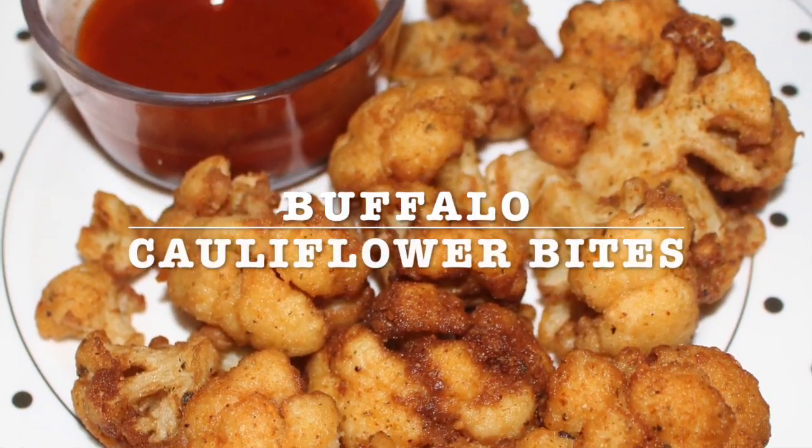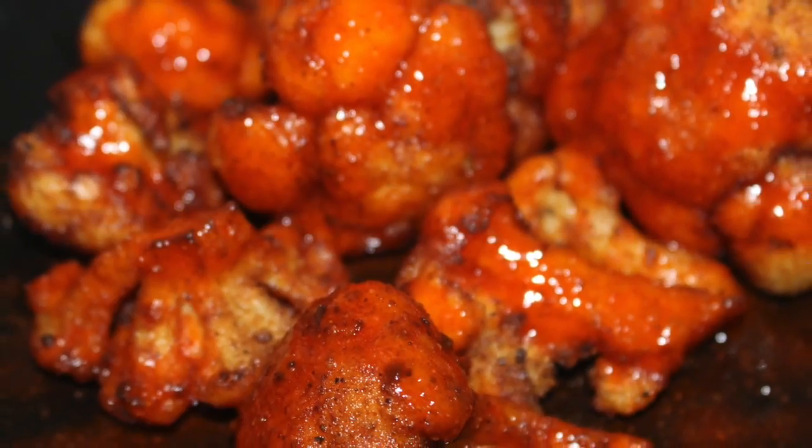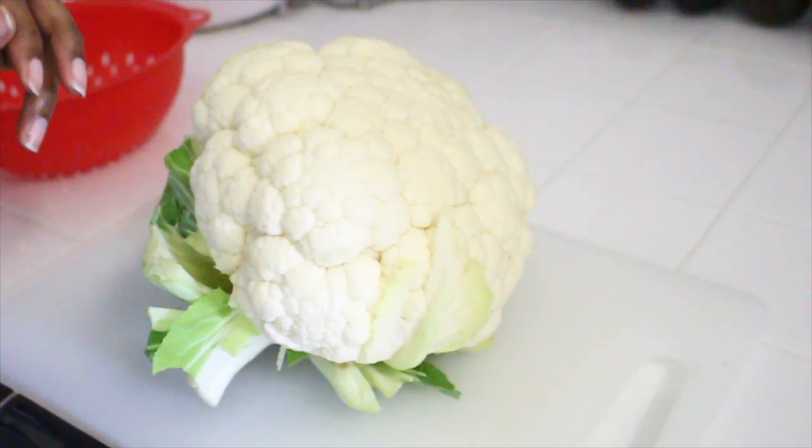Hi everybody, today we're going to be making buffalo cauliflower bites. If you are a new vegetarian and used to love hot wings, these are a great alternative.